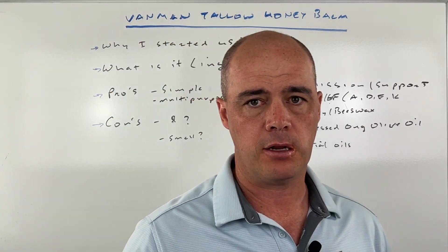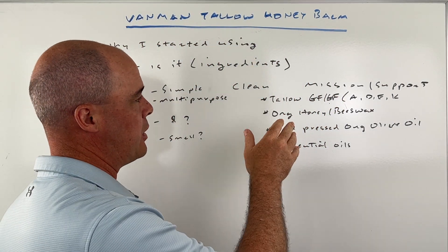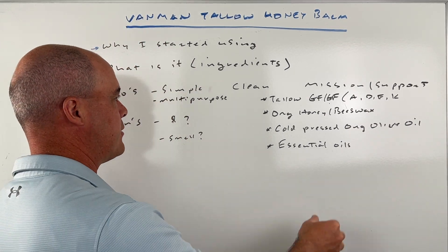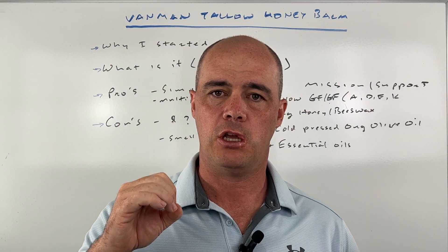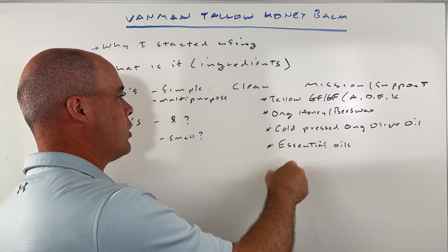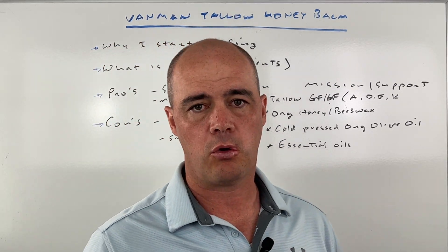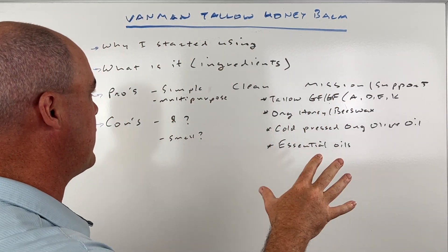The first thing about it is the ingredients are just straight up natural. We've got grass-fed, grass-finished beef tallow — that's important. It's not animals that have been fed grains with any sort of polyunsaturated fatty acids. It's very rich; the grass-fed grass-finished is going to be really rich in fat-soluble vitamins and antioxidants. It's also got organic honey and beeswax, cold-pressed organic olive oil, and some essential oils, which I'll talk about in a sec — for some people that can be an issue — but I really like the ingredients.